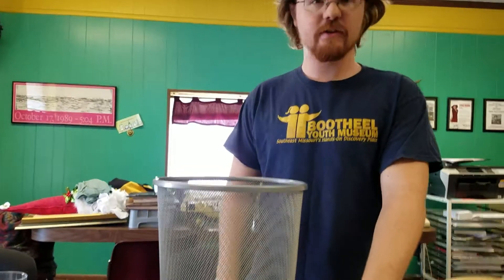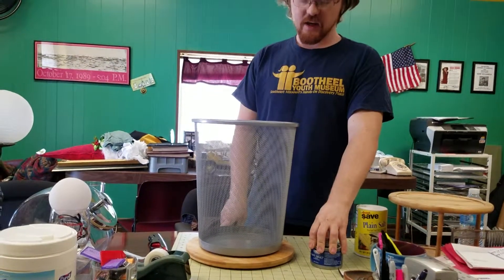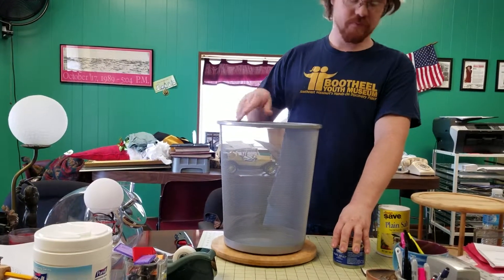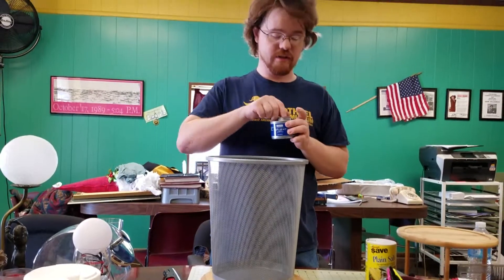We have a little fire experiment here today. Right here we have a flammable substance, a trash can with holes in it — metal, mind you — and a lazy Susan. Today we're going to make a fire tornado with these three things.